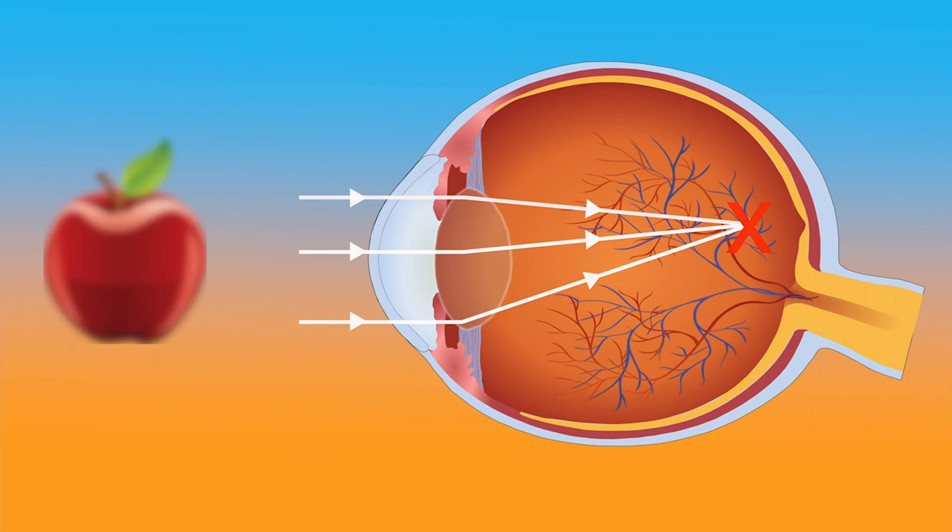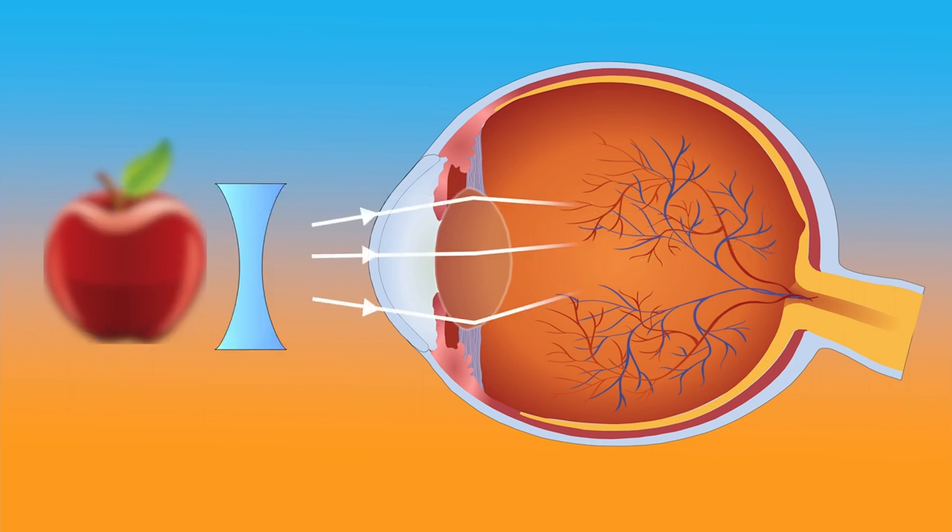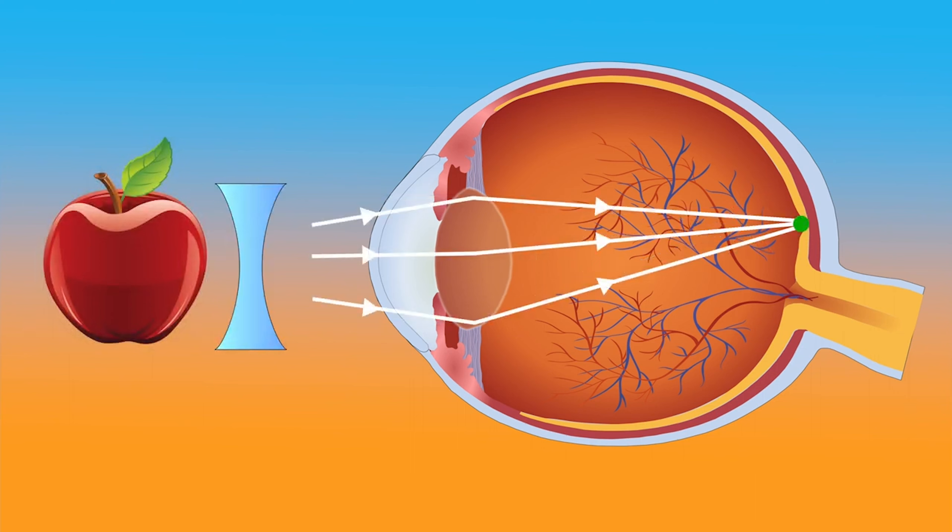A common example of this is nearsightedness, where the eyeball might be a bit too long, so the focus point of light is not directly on the retina, leading to blurry vision. But by using glasses or contact lenses, we can get the focusing power just right to get that light to focus precisely on our retina to give us a clear image again.